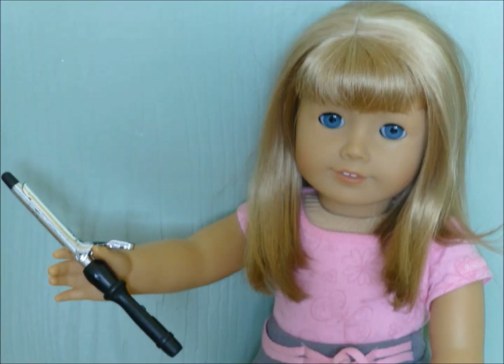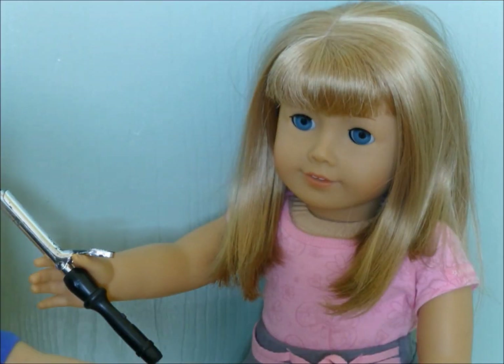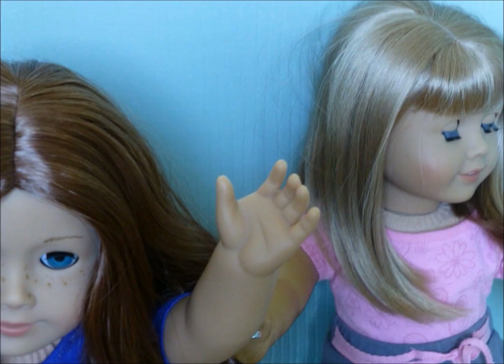So now to curl your hair you're going to — Nikki? Hey guys, it's Nikki. I'm just going to leave.